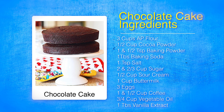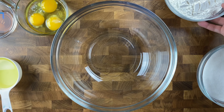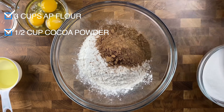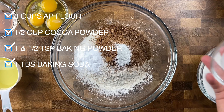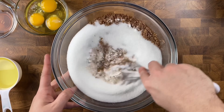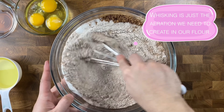Grab yourself a mixing bowl and add in three cups of all-purpose flour, a half cup of cocoa powder, one and a half teaspoons of baking powder, one tablespoon of baking soda, a teaspoon of salt, and two and two-thirds cups of white granulated sugar. Then go in with your whisk and make sure all those dry ingredients are nice and combined and fully incorporated.